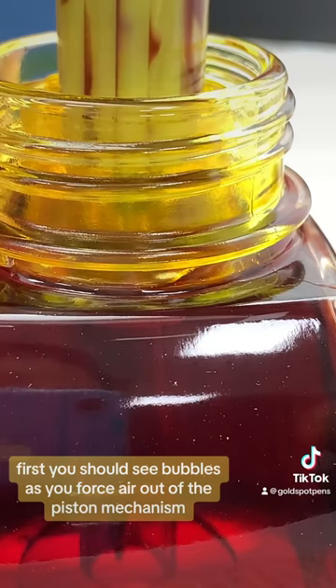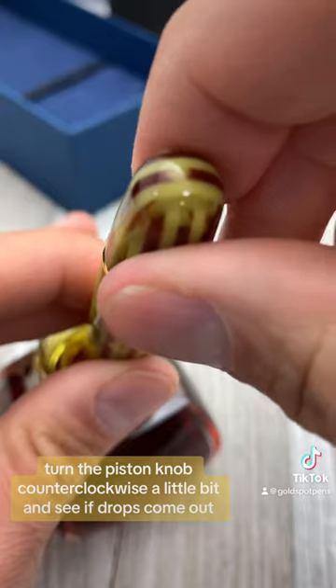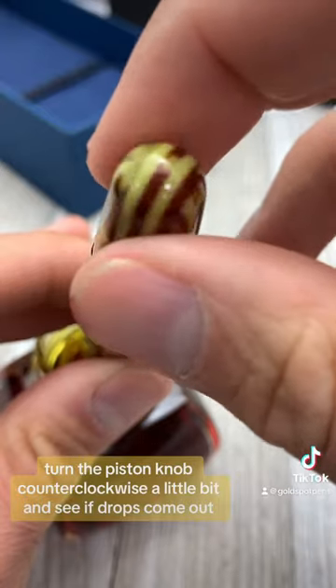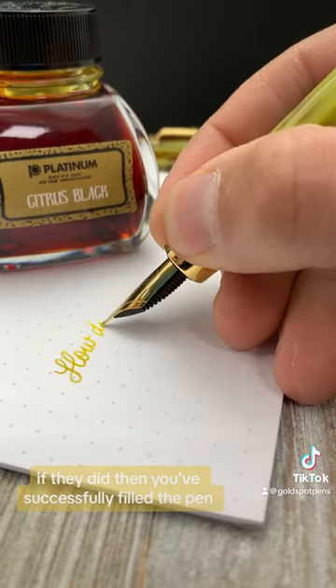First, you should see bubbles as you force air out of the piston mechanism and into the ink. After drawing ink into the pen, turn the piston knob counterclockwise a little bit and see if drops come out. If they did, then you have successfully filled the pen.